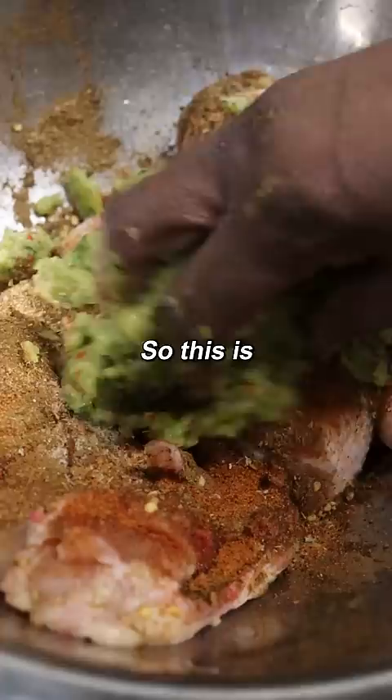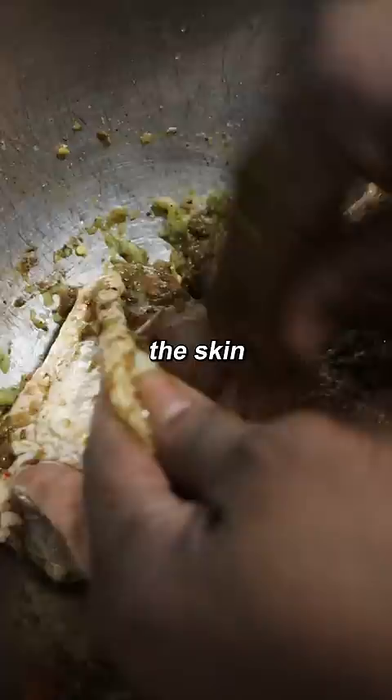So this is extra pepper on top of pepper. You get all up in there, yeah? All up in there — even underneath the skin. We bucket it and then you know, it marinates overnight.